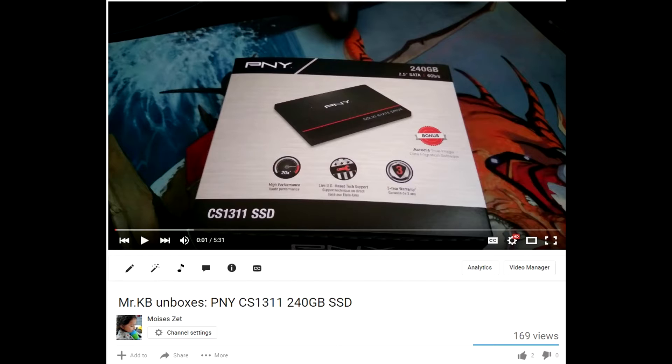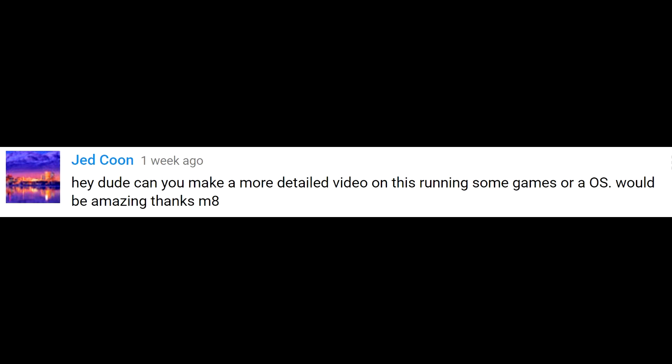As you guys may remember, two or three weeks ago I did this video for the PNY CS-1311 240GB SSD. And at the end of the video I said I don't really do the numbers, but then I got a request from a Mr. Jed Kuhn: 'Hey dude, can you make a more detailed video on this running some games or an OS? Would be amazing. Thanks, mate.'